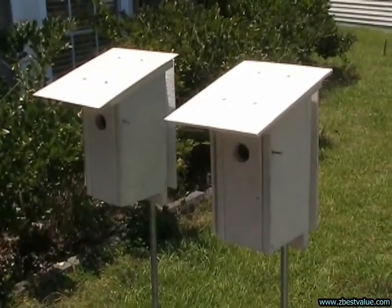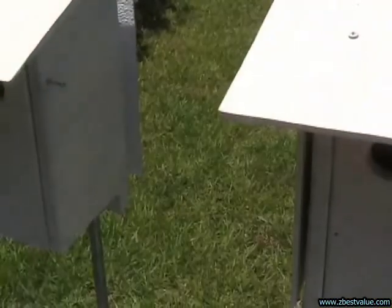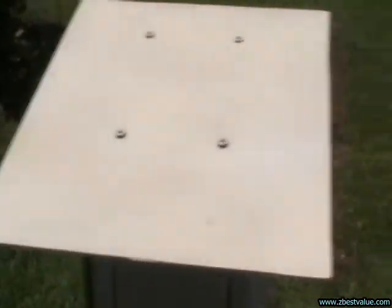This is the test from a different angle. I just wanted to show the spacing again on these boxes. Plenty of space. And the point of this is just to show there's no shadow from one hitting the other.